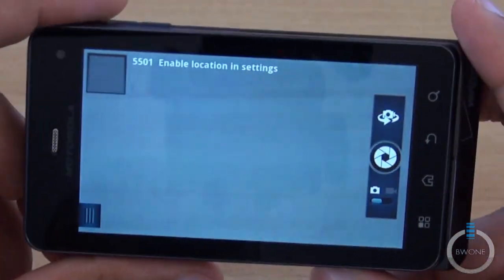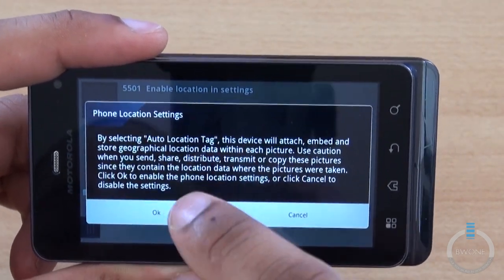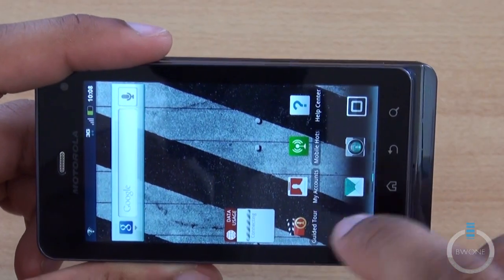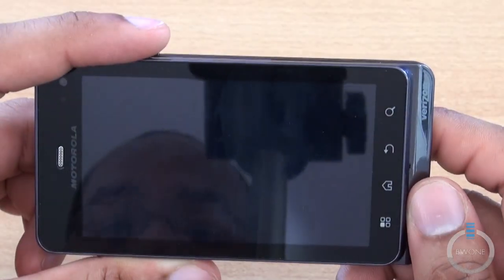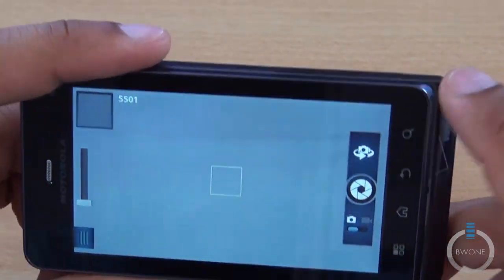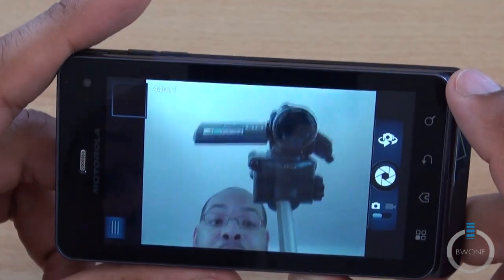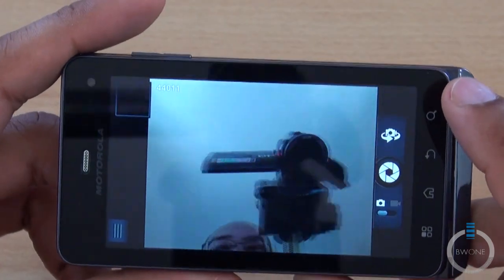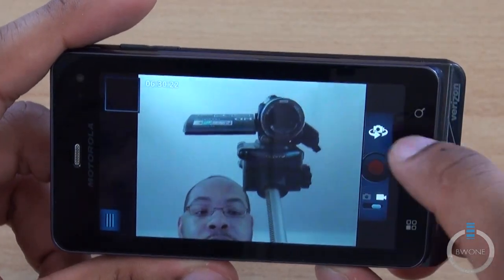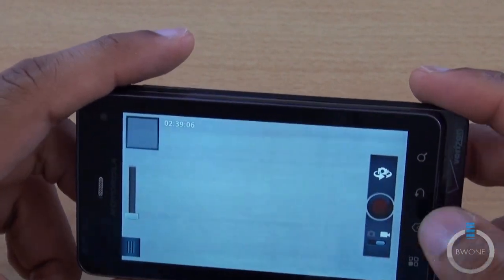Taking a quick look at the camera application. We can switch to the front-facing camera — there it is. Switching to video mode as well. That's a quick idea of the camera on it.